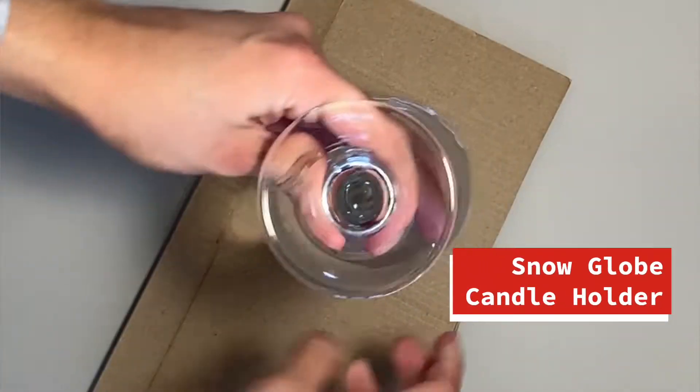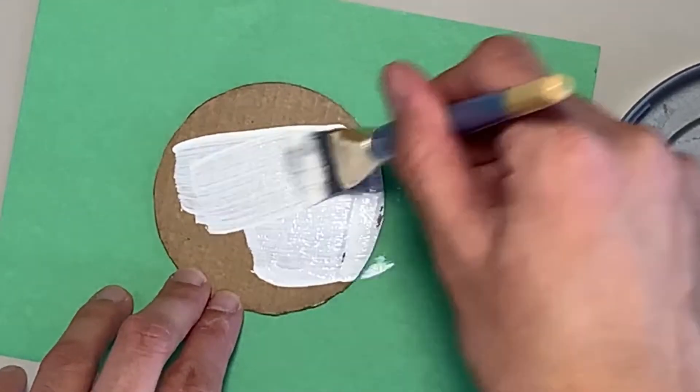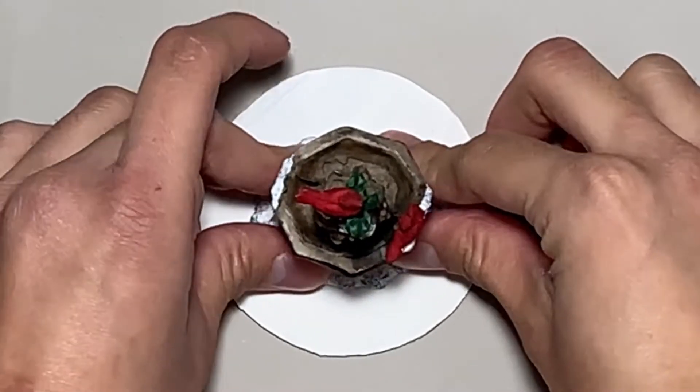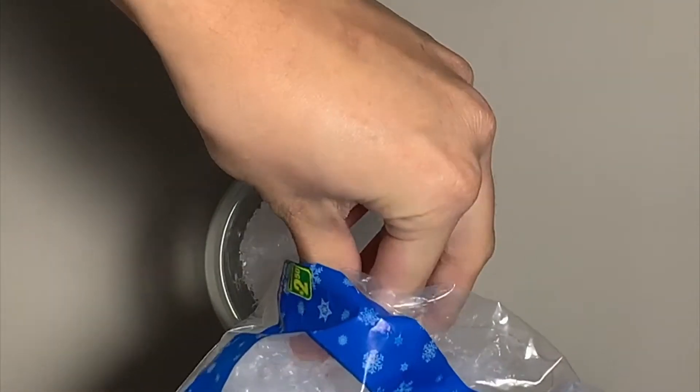First, we're making snow globe candle holders. Shape the rim of the wine glass onto a cardboard, cut and paint it white. Then glue a village miniature or your favorite ornament. Next, pour faux snow into your wine glass.